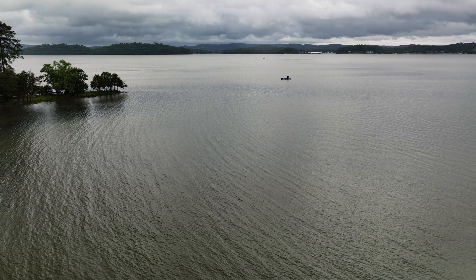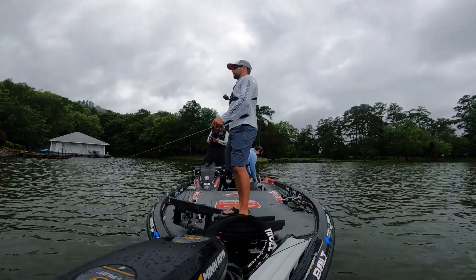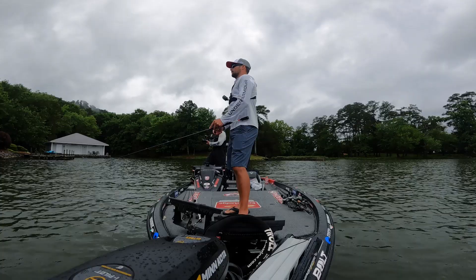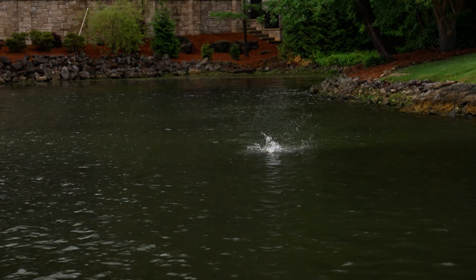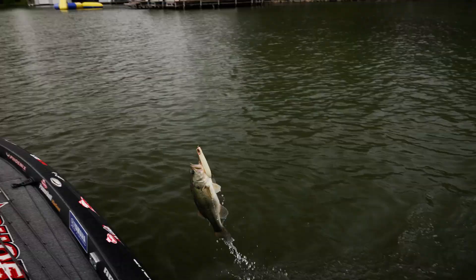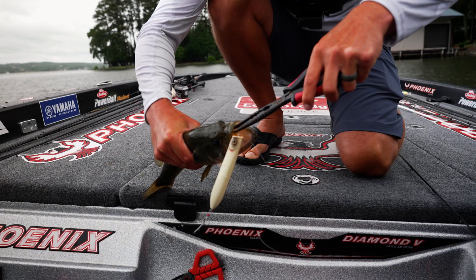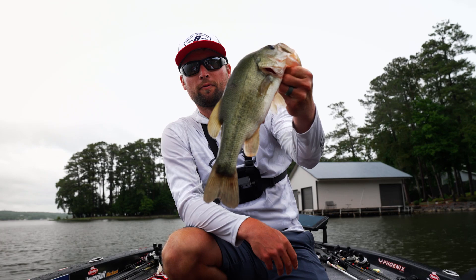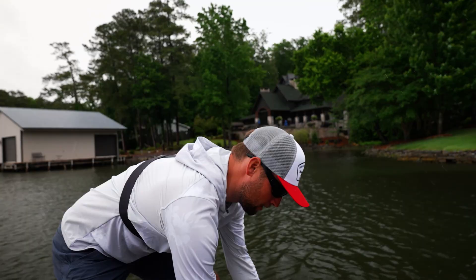We're out here throwing the Cane Walker, and you can see we're on a nice little point, just inside from the main point right out there. We have a little bit of chop on the water — it's been a little stormy and breezy today. And right there — came up and blew up on it, right on that inside grass line! It's small, but this is the type of stuff I like to throw it on: windy banks, windy points mainly. You can see how sharp the Fusion 19 hooks are. This is what we're looking for — secondary or main points, wind blowing on them, cloudy conditions. But I'll throw it when it's sunny too, and you can catch some nice bass. Remember, not just largemouth — smallmouth and spots, you catch them all on the Berkley Cane Walker.